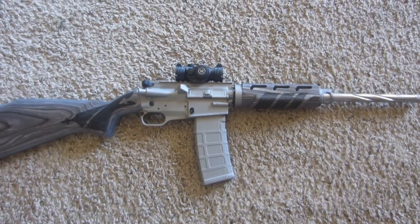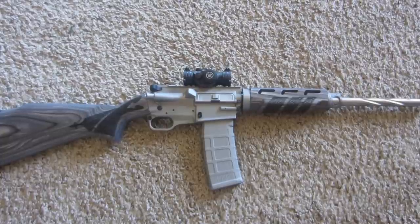I'm going to take it out to the range tomorrow and put some rounds through it. Hopefully it will run good. Alright, well, I'll talk to you guys later.